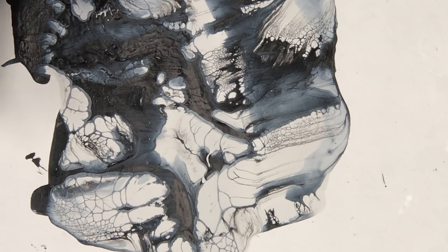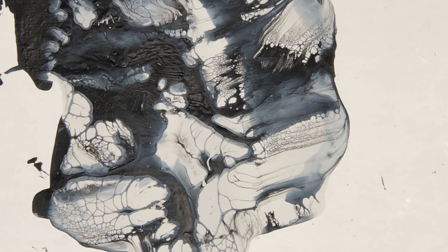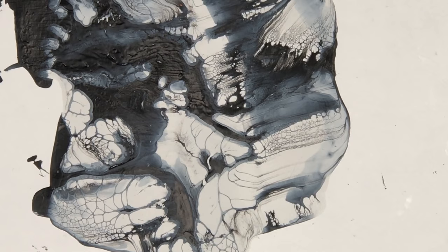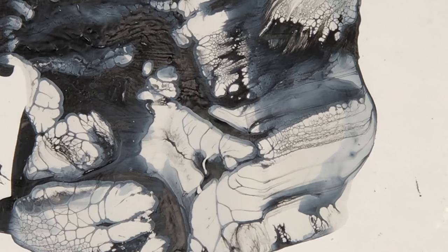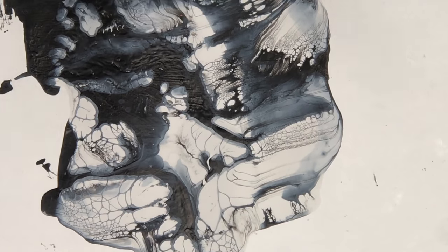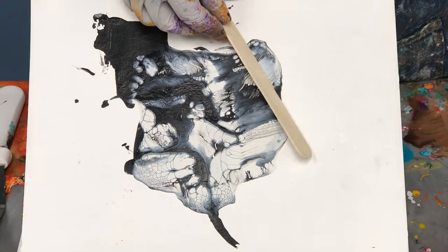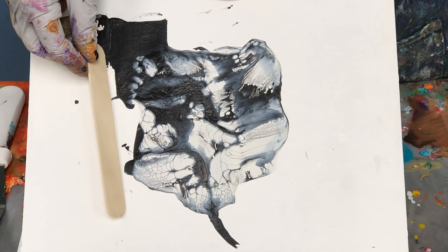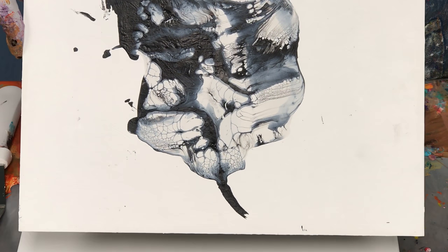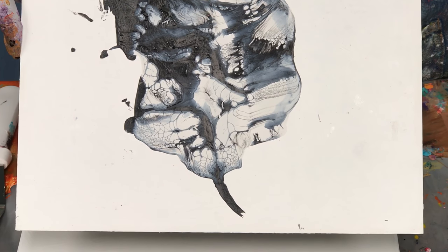So I took some white, thinned it down, and poured it on. Then I took some black, which was more dense, poured it on, and nothing happened. I didn't like this, so I took a popsicle stick and scraped it. I removed some of the black, and sure enough, these cells popped up. That was the beginning of me learning about the cell technique.